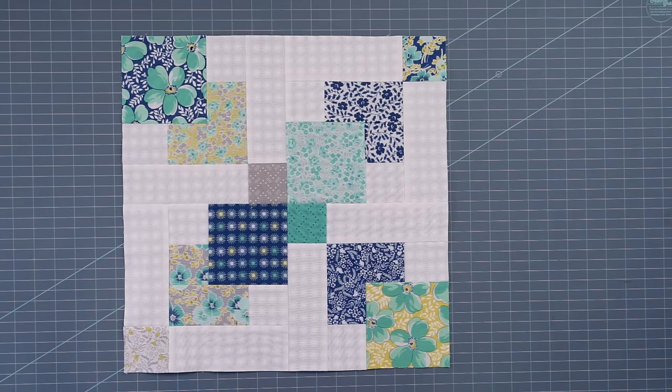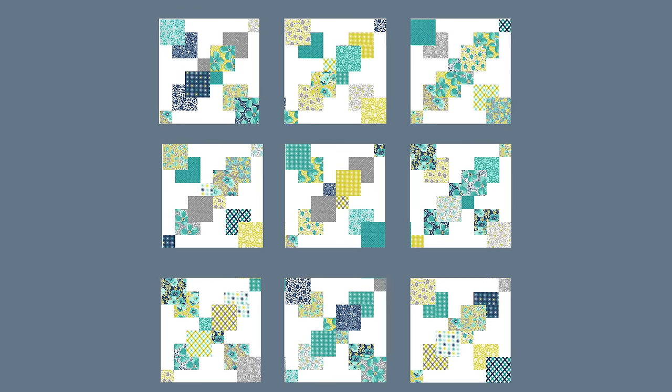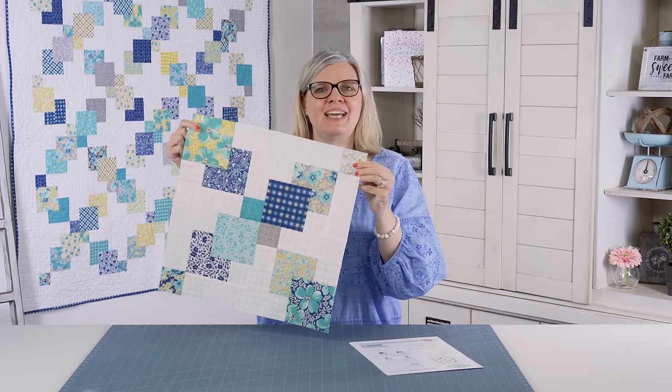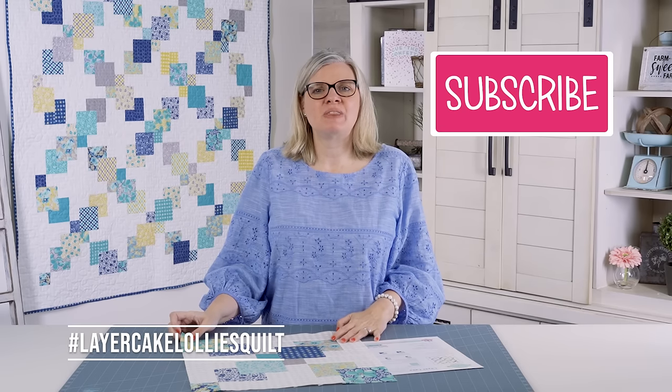Very easy, very beginner. Lay out your blocks three across and three down. Assemble your blocks into rows, then assemble your three rows together into your quilt center. Once your quilt center is assembled, add your side borders, press, and then add your top and bottom borders. And there you have it. The layer cake lollies is a wonderful quilt. It will look good in any type of fabrics, even batiks. So try it out, share it with us on social media, and I'll see you next time. Bye.